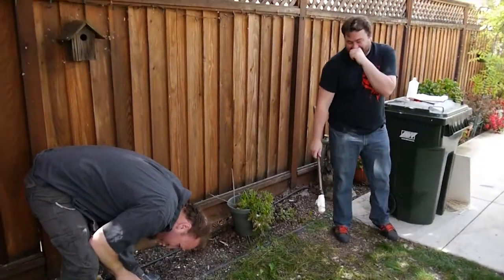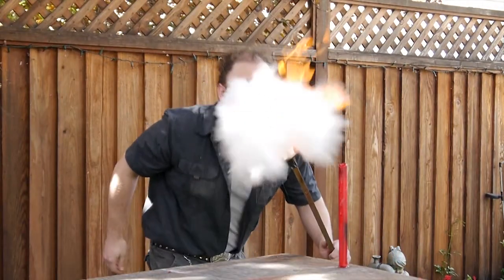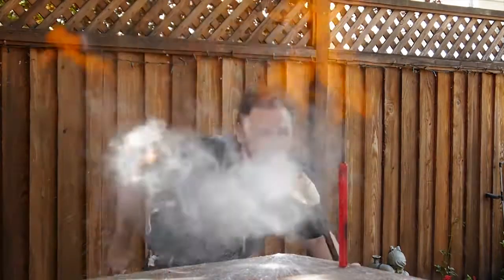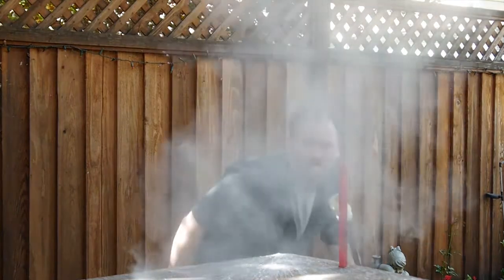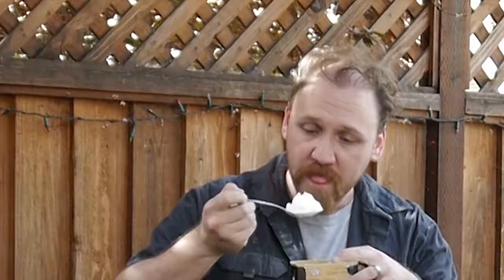That was the craziest thing I've ever seen in my life. Now that you know how it works and we were able to keep our facial hair, here's a few things you can do while breathing fire: light a candle, incinerate your enemies.